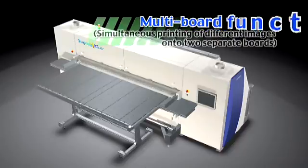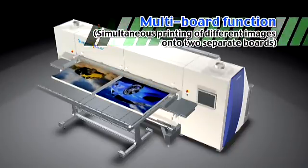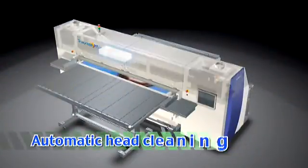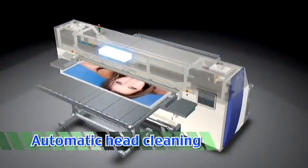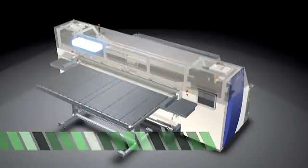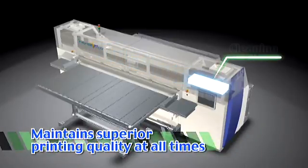The multi-board output function makes it possible to output two types of images at the same time. The Truepress Jet 2500 UV also features an automatic head cleaning function, which helps maintain optimal output conditions at all times.